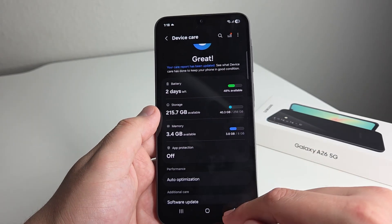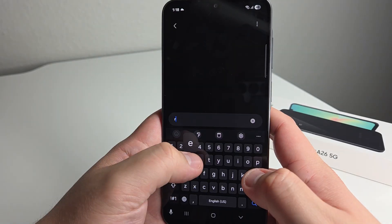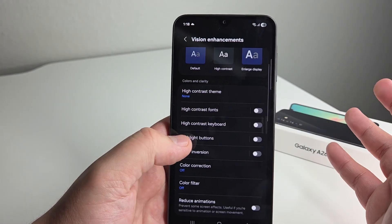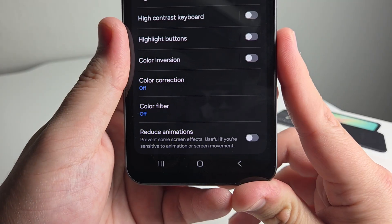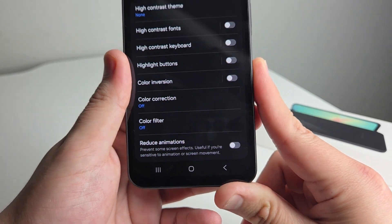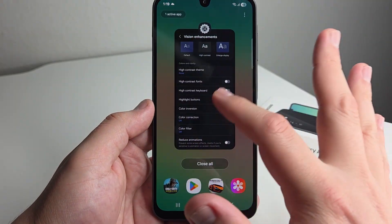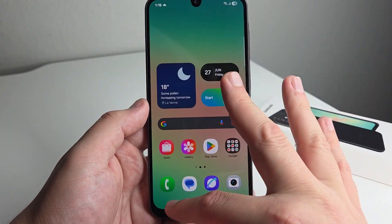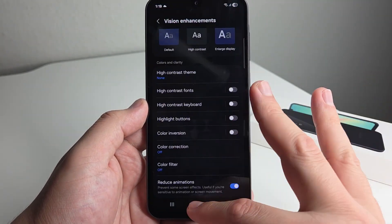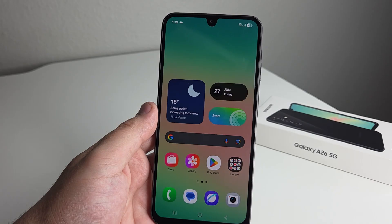There's also something called reduce animations, which is a little less technical. Go ahead and type in 'reduce animations' in settings. This is something I like to use, and Samsung just gave it to us without needing to go into developer options. Reduce animations prevents some screen effects — useful if you're sensitive to animations or screen movement, or if you're just someone who is very impatient. With it off, you'll see all the screen animations. With it on, it's no frills — it just goes in and out of whatever you're clicking on, speeding up your phone by deactivating those animations.